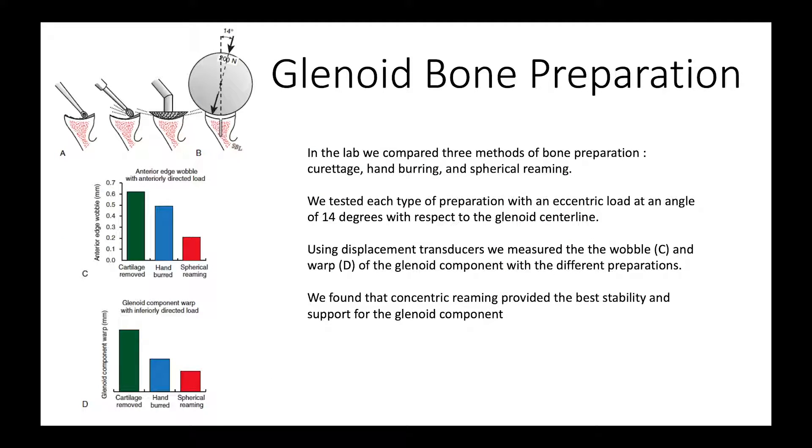We started a long time ago wondering how to best prepare the glenoid surface so it would match the back of the glenoid component. Back in the 1970s, people were preparing the surface just with a curette and trying to scrape it smooth, but of course that didn't necessarily match the back of the component. Then people tried to use a pinecone burr to smooth it down, but we found you really needed a reamer that had the same concavity as the back of the glenoid component so that you would get a very precise match.